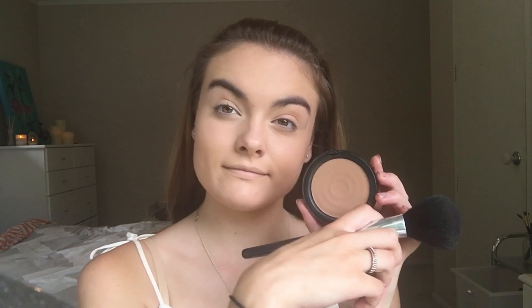I'm now just going to take my Bobbi Brown bronzer and a big fluffy bronzing brush and bronze up my face to give it a bit more colour and dimension.